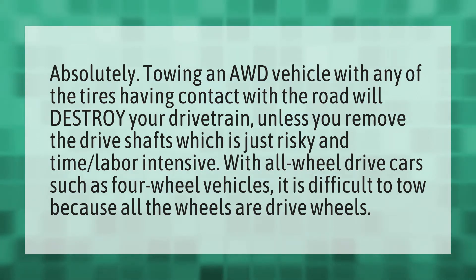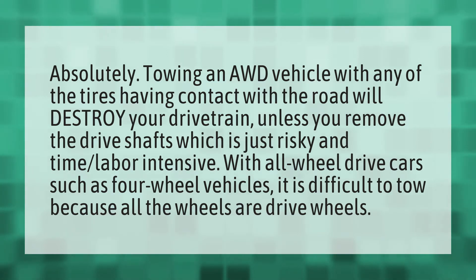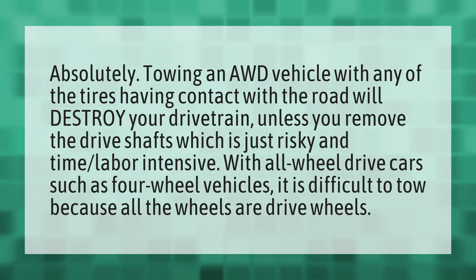Towing an AWD vehicle with any of the tires having contact with the road will destroy your drivetrain, unless you remove the drive shafts, which is risky in time and labor-intensive. With all-wheel drive cars, such as four-wheel vehicles, it is difficult to tow because all the wheels are drive wheels.